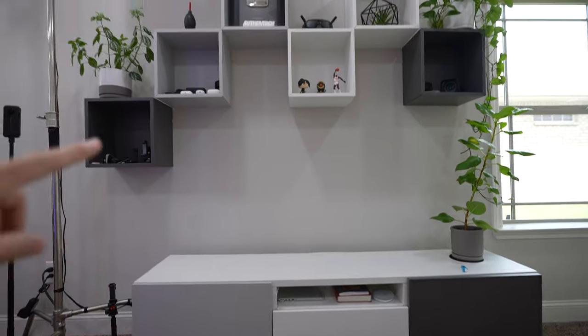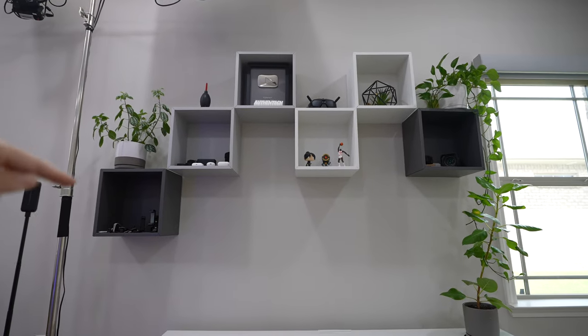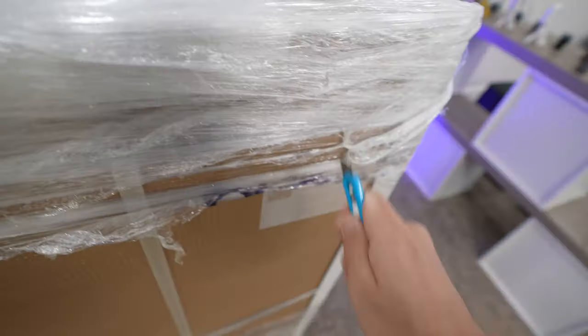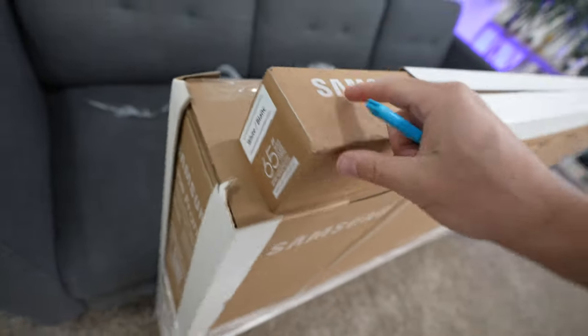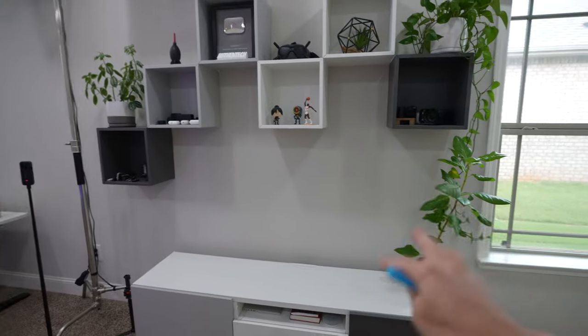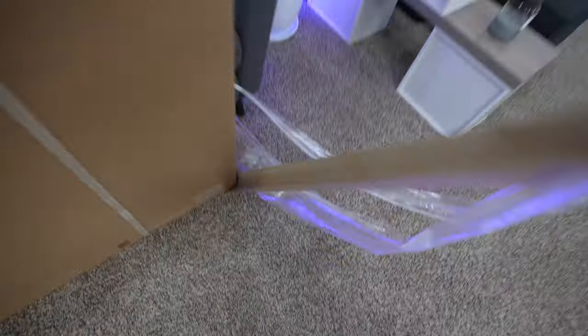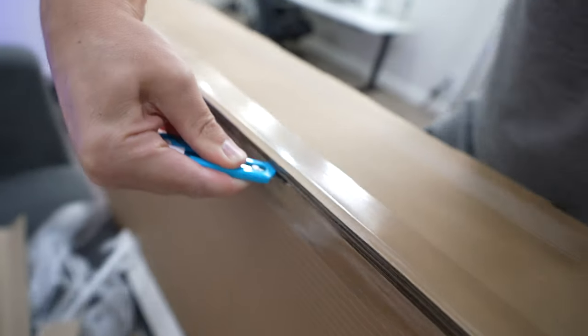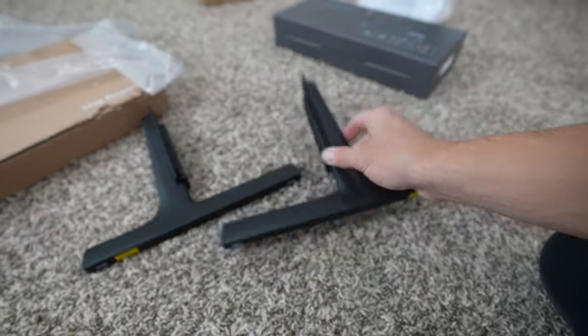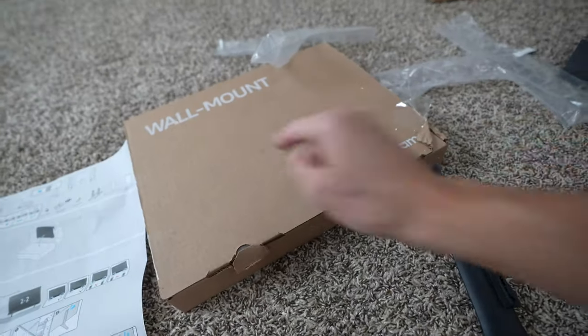Let me show you how we set it up and some of my favorite features. I'm going to mount it here on the wall — it's going to be a perfect spot, but those cubes just need to get bumped up a little. I also got that white border frame to go around it to make it look even more like a picture frame. Nice matte black display.